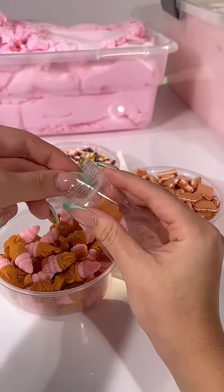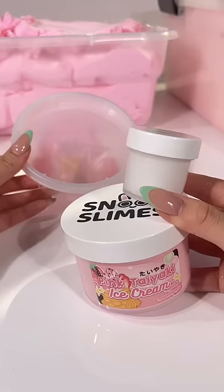Finally, add ice cream, Pocky, and teddy bear cookie charm. And that is how pink taiyaki ice cream slime is assembled.